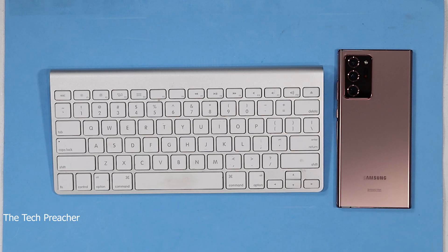Samsung has introduced wireless DeX on the Galaxy Note 20 Ultra and the Galaxy Note 20 series of devices. We're going to go over it and I'm going to give you my thoughts about wireless DeX on the Galaxy Note 20 Ultra. So sit back and relax, get your popcorn ready, and follow me on this journey. Let's go.